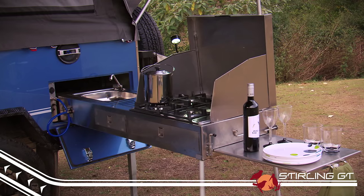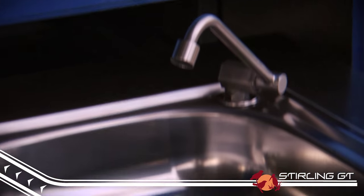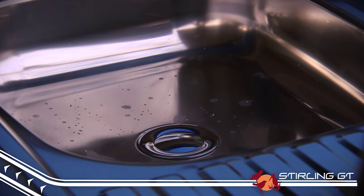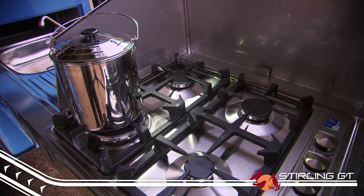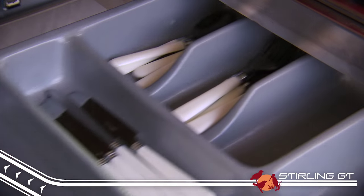The Stirling GT has a completely stainless steel kitchen that simply slides out the side of the trailer. There is a good sized sink for washing up, a four burner gas stove, a handy slide out preparation space, and drawers for your cooking utensils.